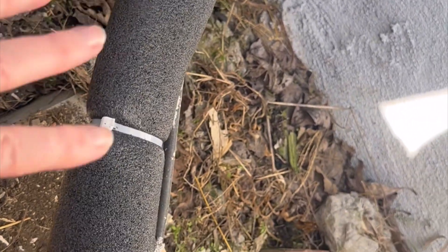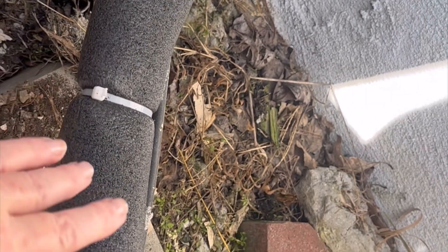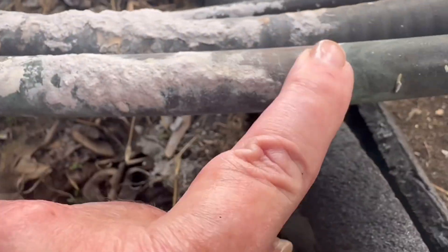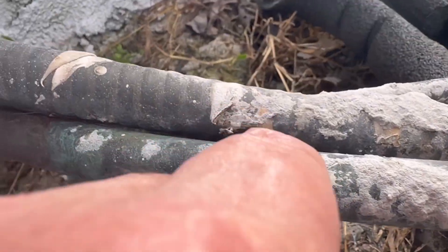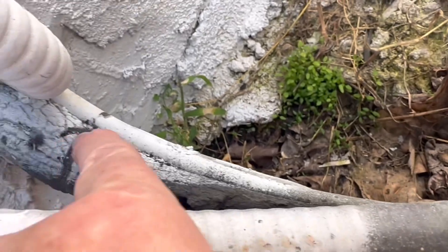I did this wrong — only the big copper tube is supposed to have insulation. I have to cut this off and start all over again. I cut everything off. It's the copper one that's got to be insulated, not that one.